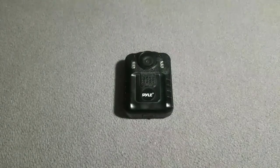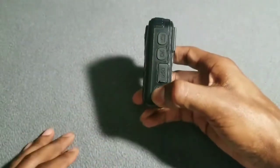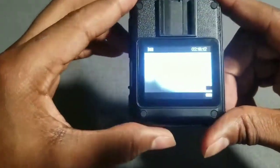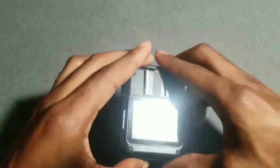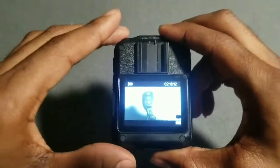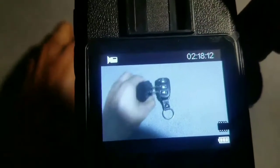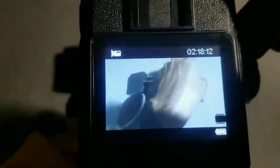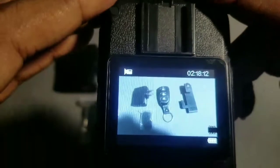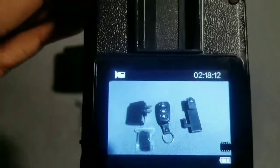Now let's play with this bad boy and check out the display. Power it on — okay, there's the display. Not bad on the screen; you can pretty much see everything. Let me get something in focus — okay, there it is. Not bad, wide angle. Now let's check out and see how it looks when you record and take photos with the Pyle body cam.